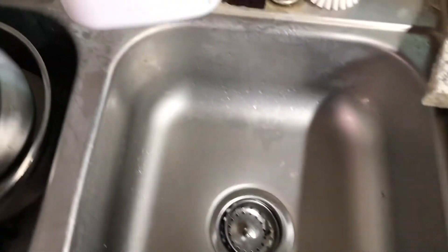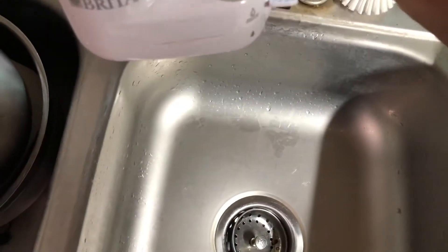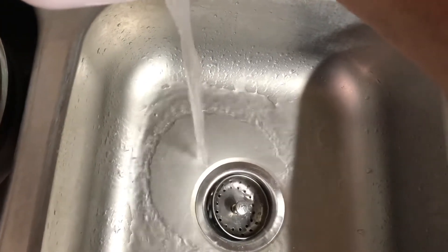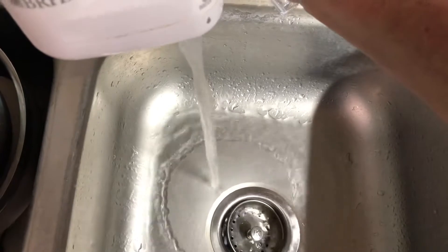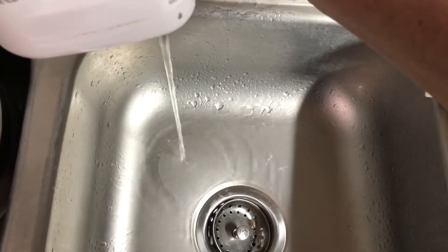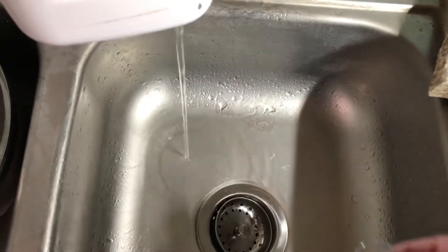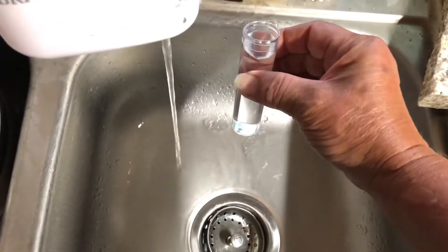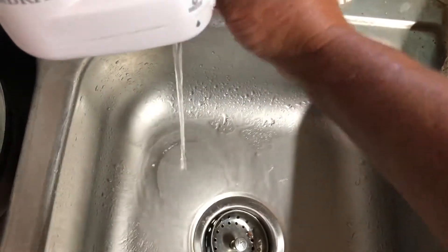Now we'll test the water coming out of our tap, which is city water. We live in the country but it's still city water. I'll let it run a little bit first, and I'm not using the filter — just straight out of the tap.